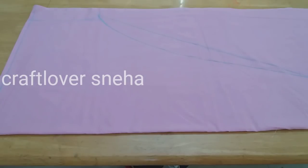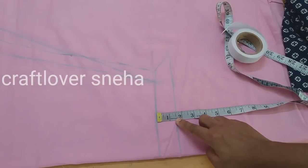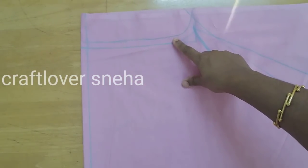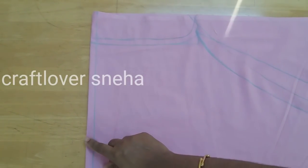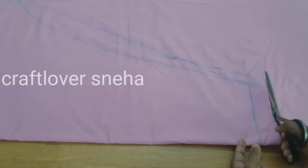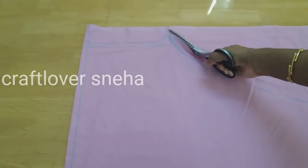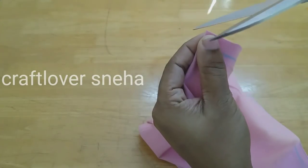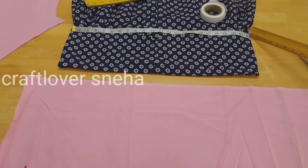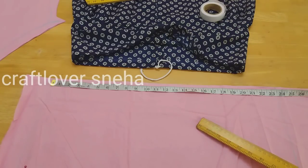Now the height of the height — we have to make the angle round. We will mark the angle. This angle here is 22 inches. This is the height of the height.